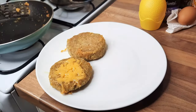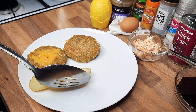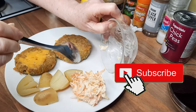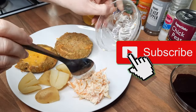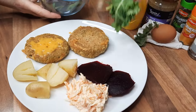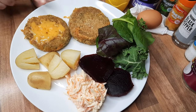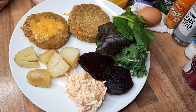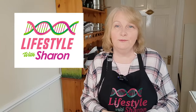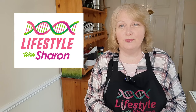Here's one burger without the cheese and one with the cheese — they look yummy! I cooked some new potatoes earlier to go with this, and I'm serving it with homemade coleslaw and some beetroot and salad leaves. There you have your nice chickpea and broccoli burger. Thank you for watching today's video — I look forward to doing more videos for you. Take care!